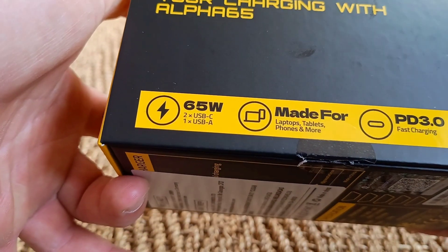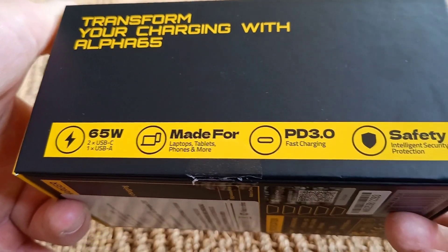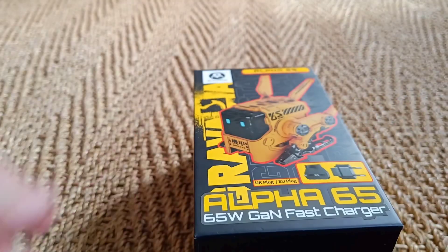65 watts maximum. There are two USB-C ports on it and one USB-A port. It is a fast charger and it has lots of safety features.